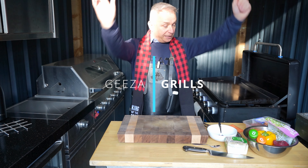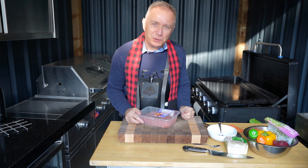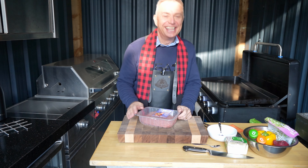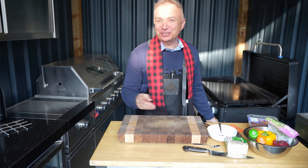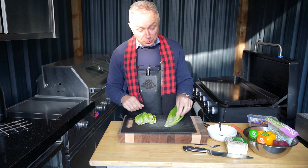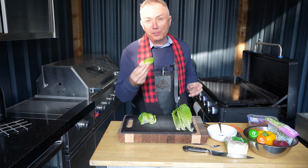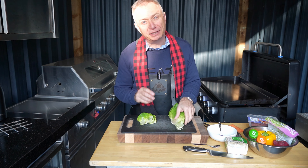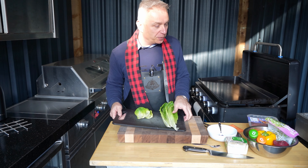Hi guys, welcome back to Kids Grills. Today we are doing turkey tacos with a twist — instead of putting them in tortillas, we are going to put them into lettuce leaves. I bought some big ones and some small ones. It might even be considered healthy until I put a big dollop of sour cream on them, but that's what we're going to do.